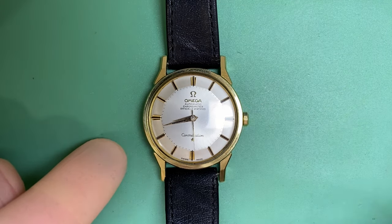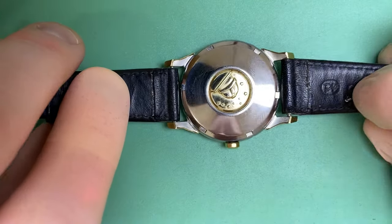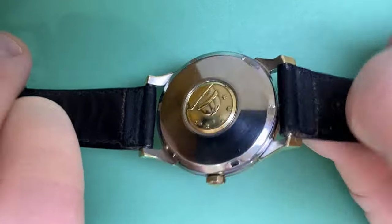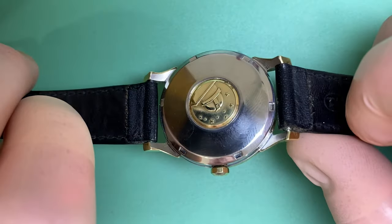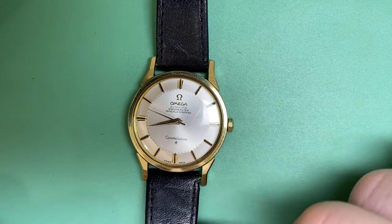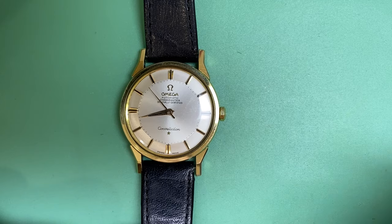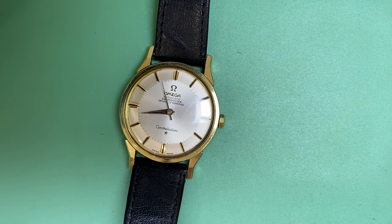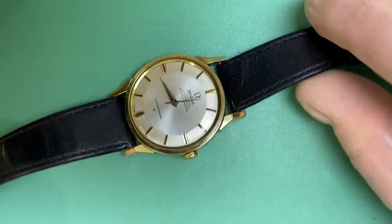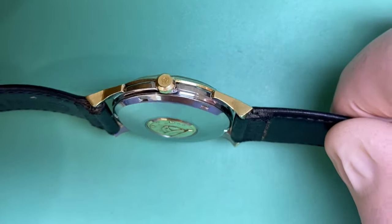Now this particular Constellation is a gold capped model. We can see here the steel base with the gold capping. This particular example is in quite fantastic condition — it looks like it's sat in a drawer most of its life. The dial and hands are in a really beautiful shape. The case has nice strong lines, the gold capping isn't worn, and we have the original Omega crystal with the embossed Omega logo in the center, plus a beautiful original Omega crown.